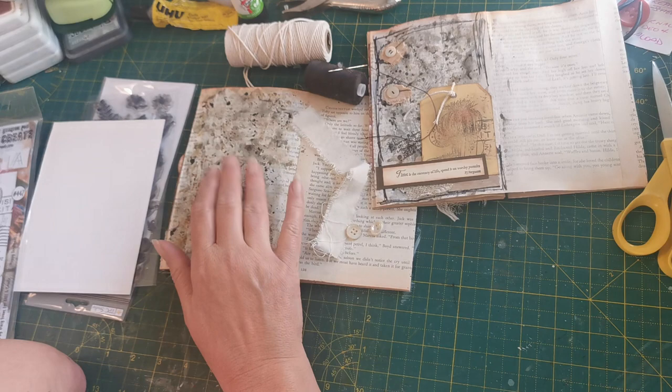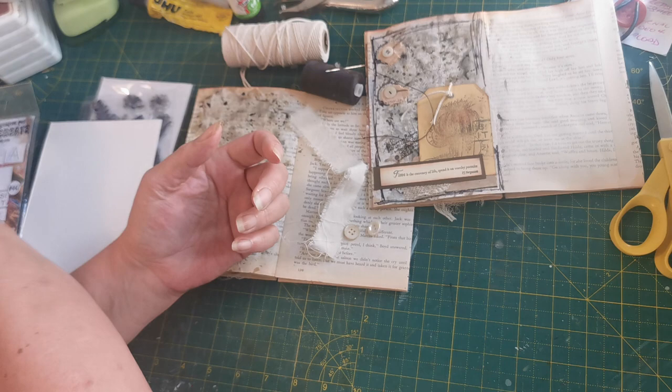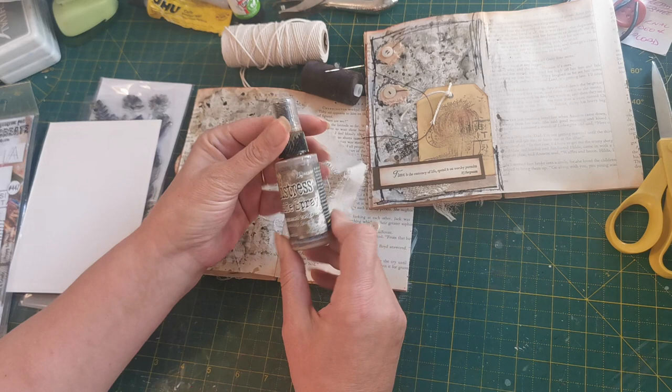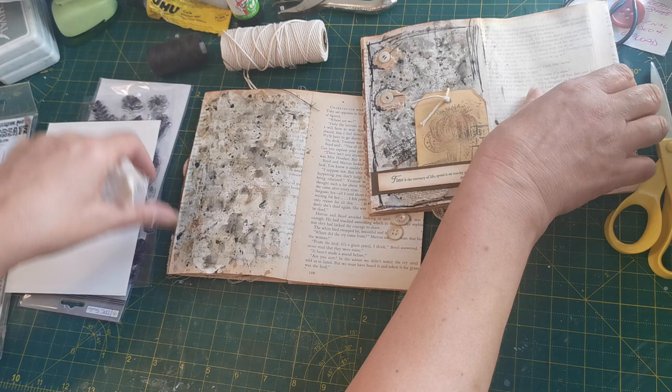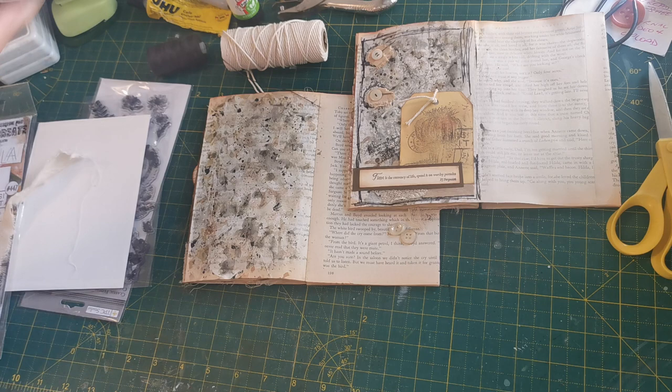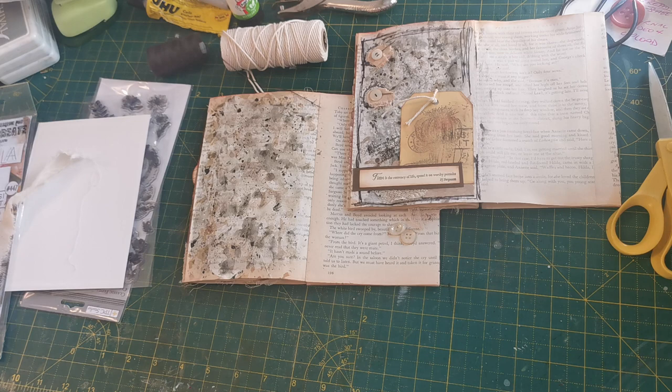To do the background I rubbed watered-down Iced Spruce distress ink onto my glass mat, sprayed it with water, and then used Distress Spray Gathered Twigs mixed with water. Then I mixed a bit of acrylic paint with water to make more of a dye and splattered that about. I also need a word or saying to stamp down the bottom — I'll find that in a minute.